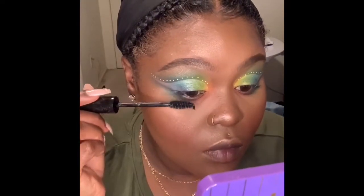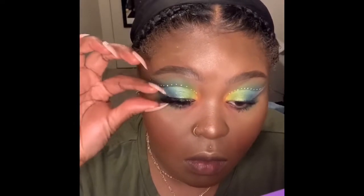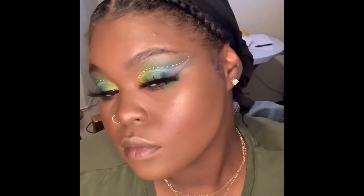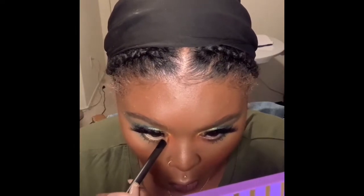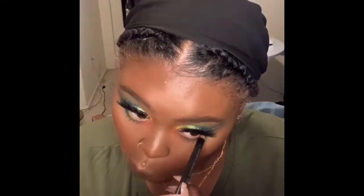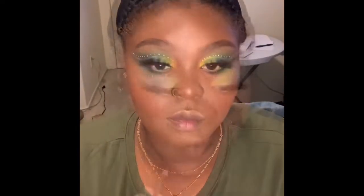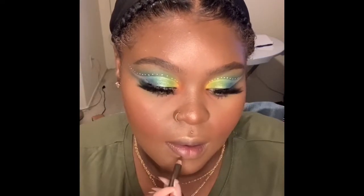A little mascara before I pop on my lashes. And then I'm going to do my lips, but this is beautiful. Hold on — we're gonna put a little bit of yellow liner; this is from MAC, it's the Chromographic Primary Yellow liner. And now we're gonna take Chestnut from MAC to line those lips.